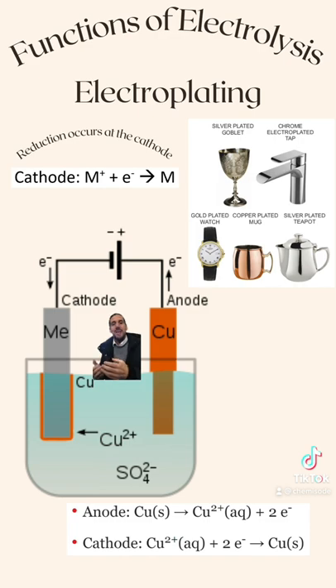So therefore, what's going to happen is my anode is going to replenish the copper ions that are being plated onto my cathode. So therefore, I have a continual supply of copper and I don't run out.